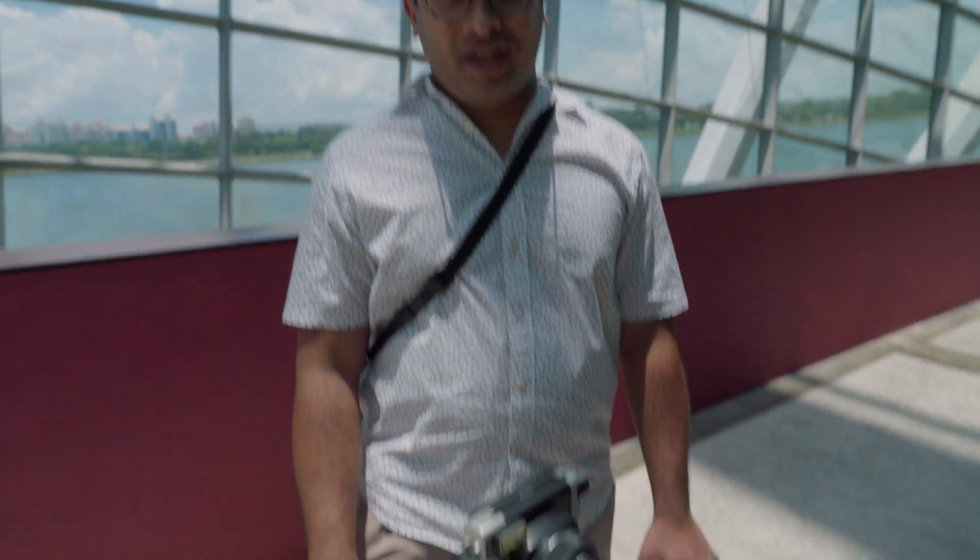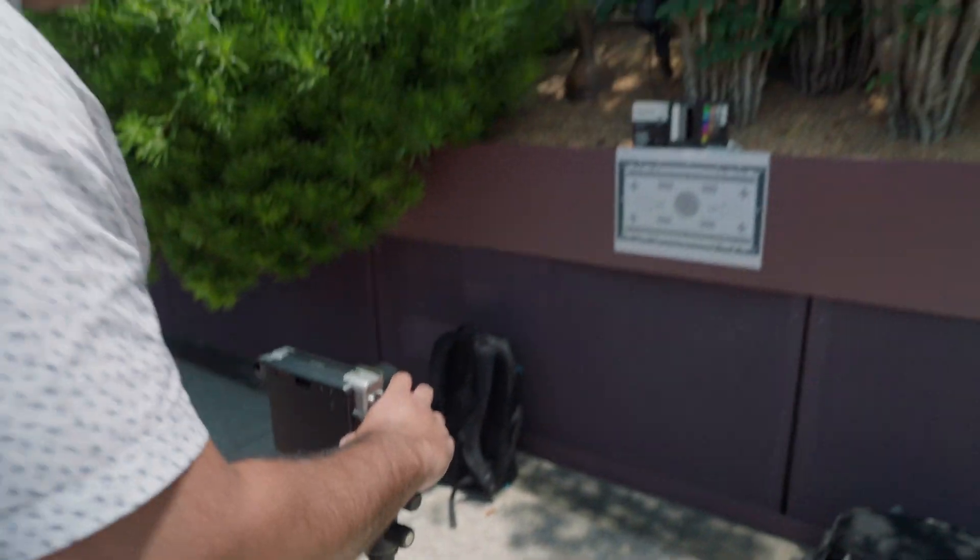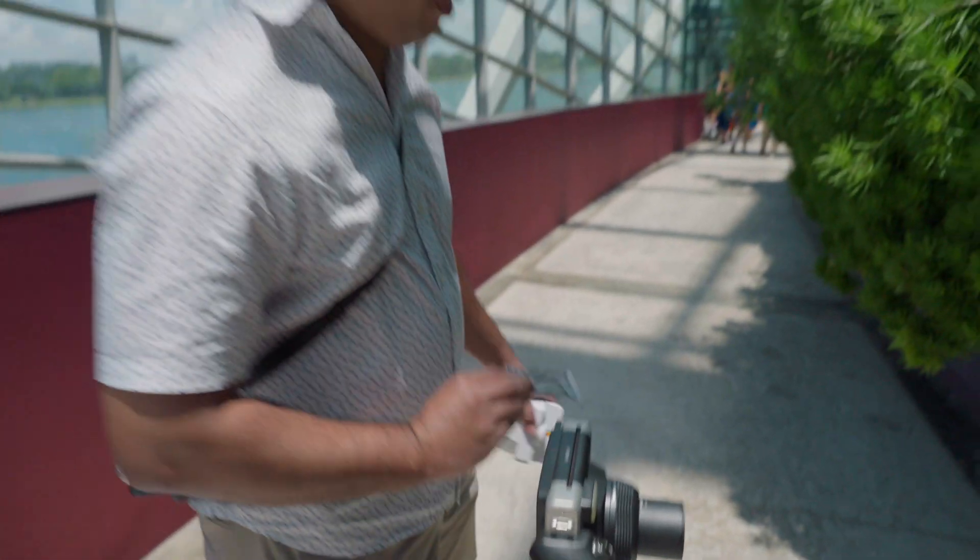For fun, our camera guy got inspired by instant film and bought an Instax 300. So we have one here with us and we're going to do the sharpness and color rendition check with Instax film on the Instax 300. The problem with Instax film is we don't know what settings were used since it's an automatic camera, but in a bright day like today, it should turn out pretty well.